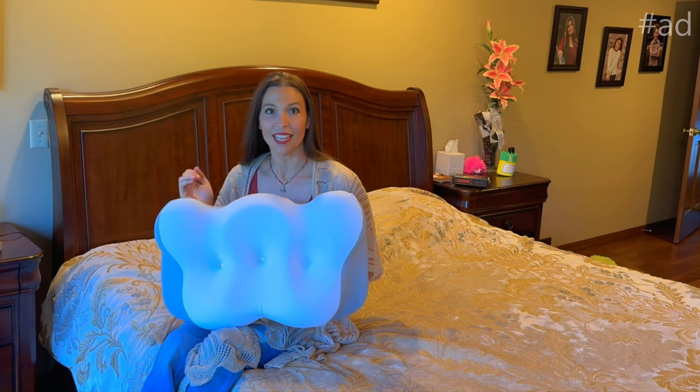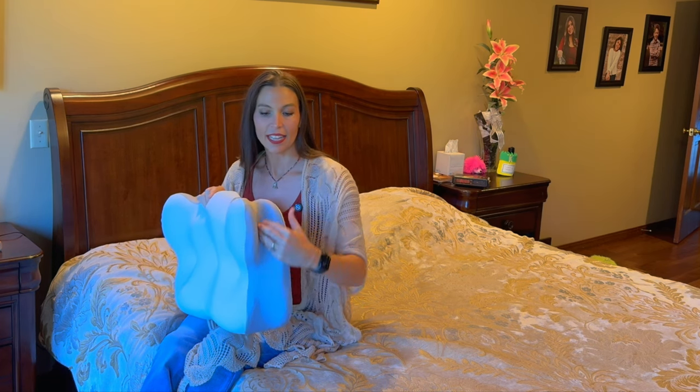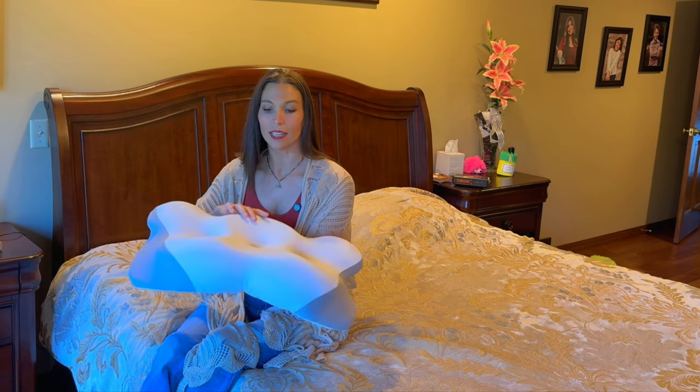Hey, I'm Sarah and I was just sent the cervical pillow. This is such a neat idea for a pillow because it works for all kinds of sleepers. It has areas on the side for your arms if you're a side sleeper. If you like your pillows a little bit higher, you have a higher side and a lower side.